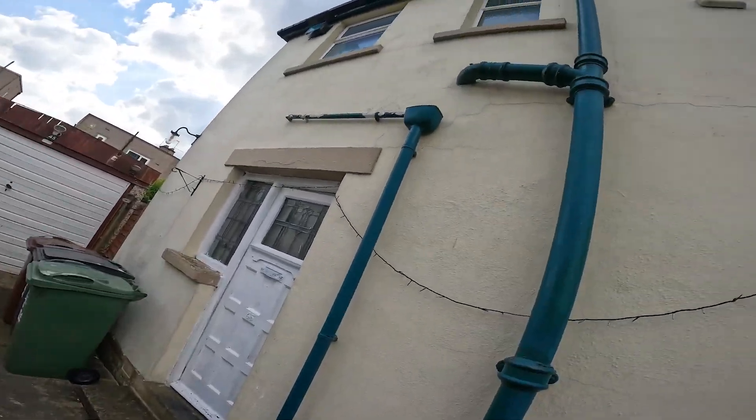Hey, it's James from Fini Electrical and today's video we're doing some testing on this wonky house. Let's get into this.